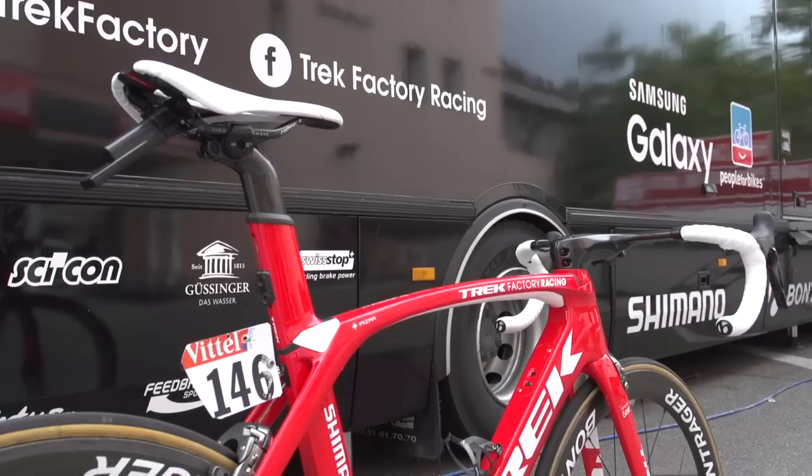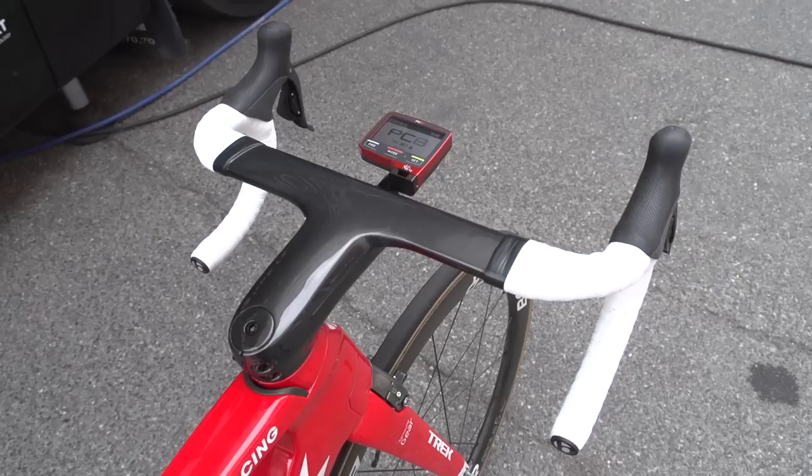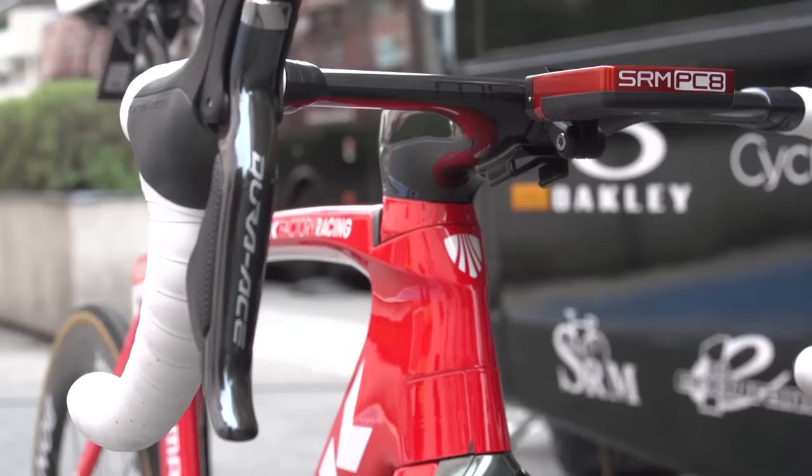The tube shapes, as you can see, are just incredibly aero — looks more aerodynamic than many time trial bikes did five or so years ago. The handlebars and stem unit is really stiff and, apart from looking fantastic, is very, very aero. Just the sharp edge there.